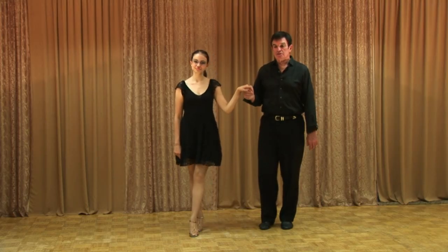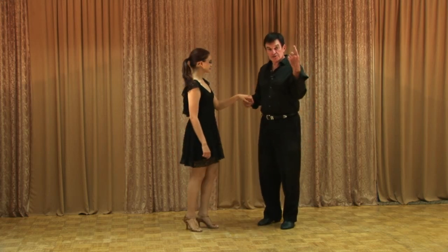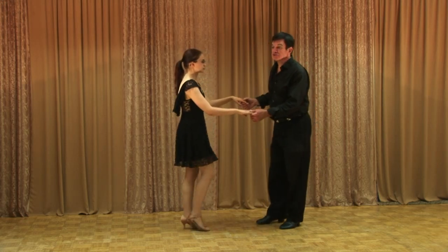Hi everybody. Today, like we were saying earlier, we're going to do some pivots. This is the one where we get close together and we just spin around the floor, and we're going to start it in the slow dance. You can do it in other dances also.